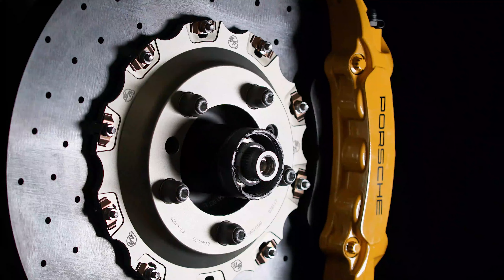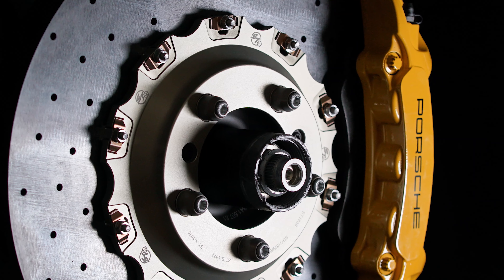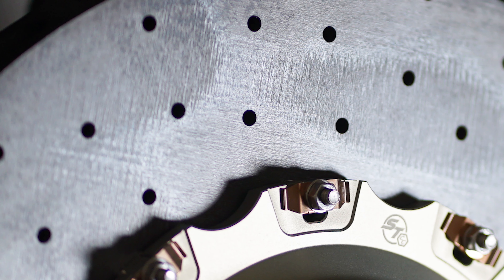Another benefit is reduced brake noise, reduced brake dust, and they also wear brake pads at a lower rate than the OE style disc.